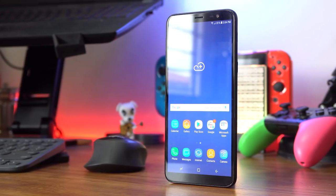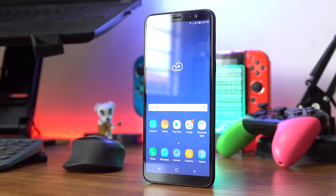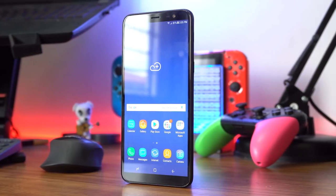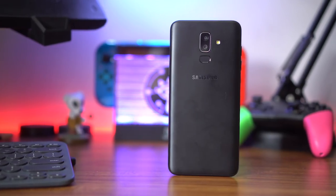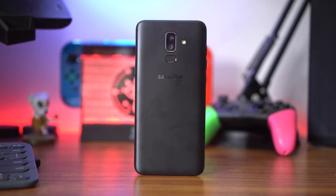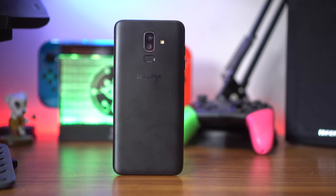That's pretty much it for this quick look at the Samsung Galaxy J8. If you liked this video, give us a thumbs up, subscribe to the channel, and hit that notification bell. Leave any questions in the comments below and we'll get to them as soon as we can. For all the latest tech news and gadget reviews, head to Unbox.ph and follow us on Facebook and Instagram. My name is Jamie — peace, God bless, and see you next time.